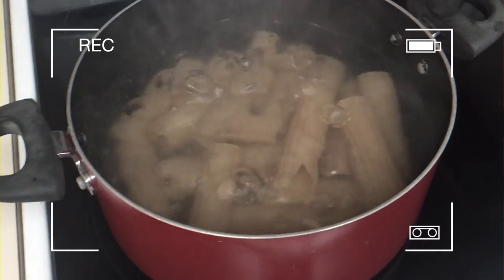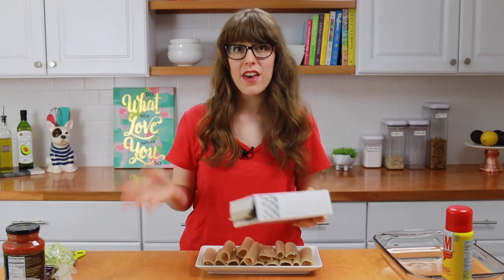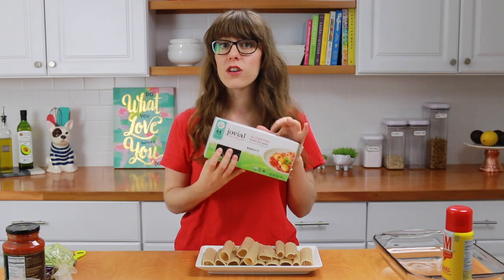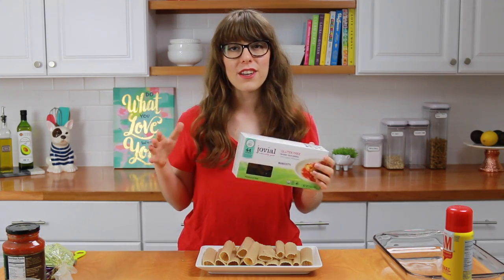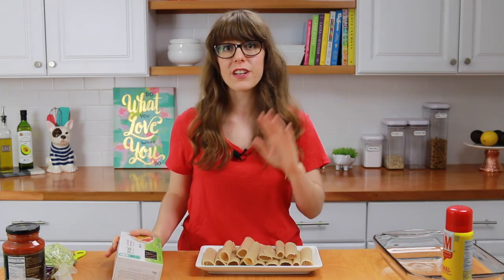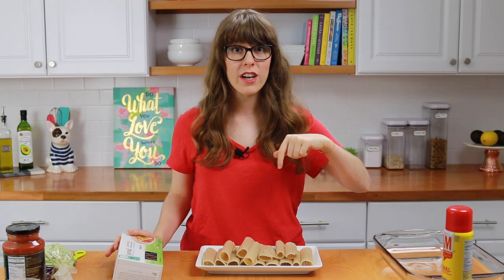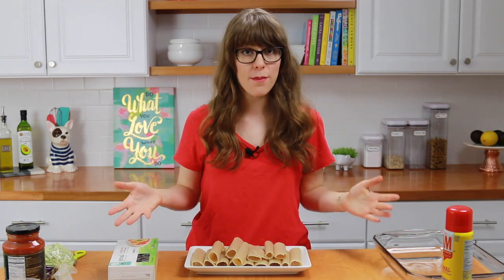I just cooked my manicotti noodles in my actual kitchen. I boiled them in water for four minutes, then drained and rinsed them, and now they're ready. I used this Jovial gluten-free manicotti and I bought it at Thrive Market. Thrive Market has such awesome deals on amazing gluten-free, healthy, dairy-free products, so I'll leave a link down below so you can go check them out. Now it's just time to assemble the dish.